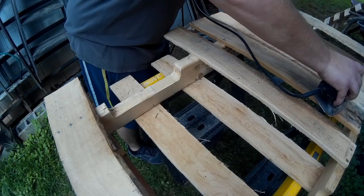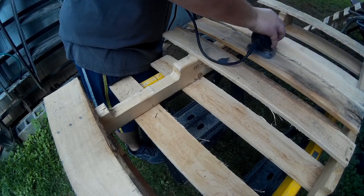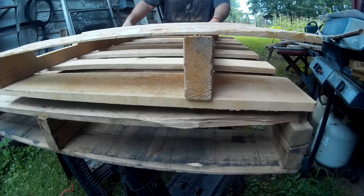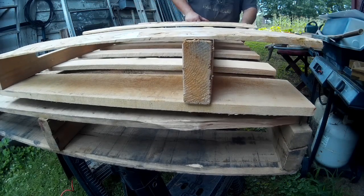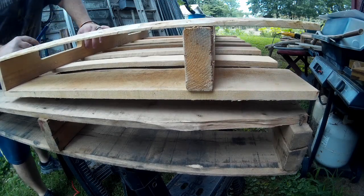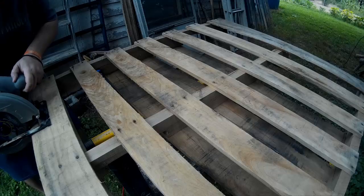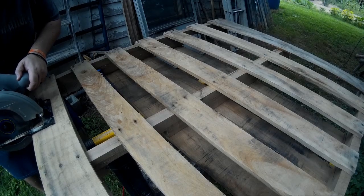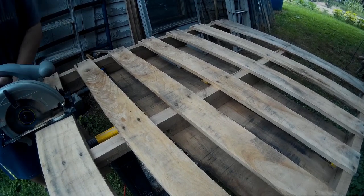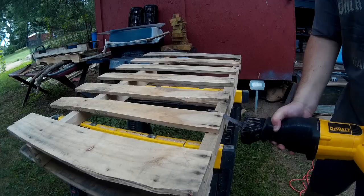I sanded part of this down just to get off some of the rough edges. Of course it's a pallet build, so it's going to be rough. Next I took another pallet and measured it to be the same size as this one — this one is going to be used just for the boards, because I'm going to cut those boards off and use them as gap fillers to fill in the gaps so I can have a proper desktop.